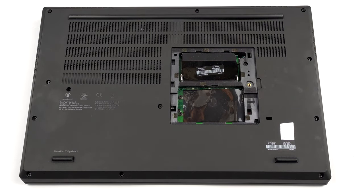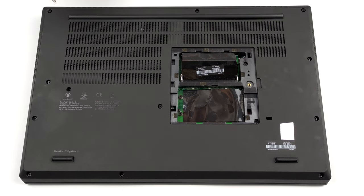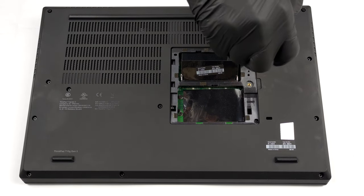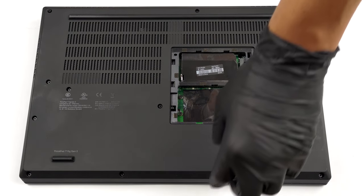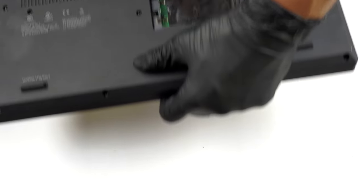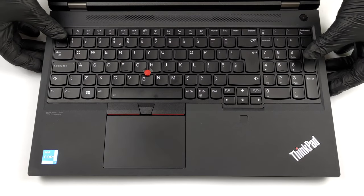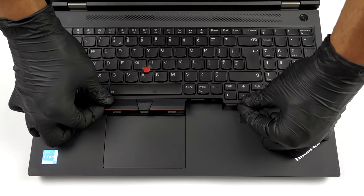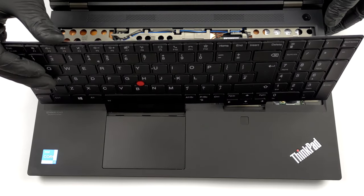To continue, you need to undo a couple more screws, which will set the keyboard loose. Then, turn the device around, open the lid, and slide the entire keyboard upwards. After that, pull it away together with the secondary touchpad buttons. Be careful, as there are two ribbon cables that you need to unplug.